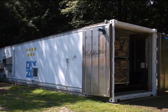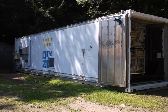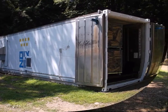The container is 40 feet long, 8 feet wide, and 9 foot 6 inches high. It's called a high cube container.